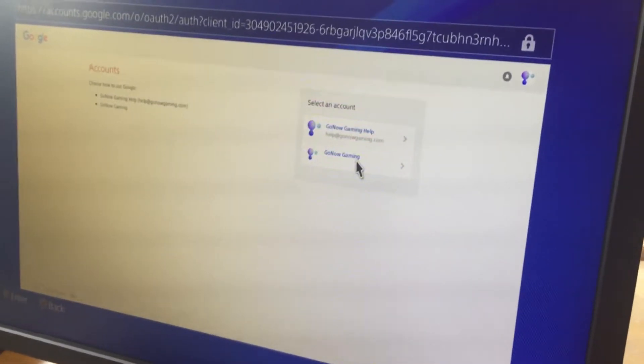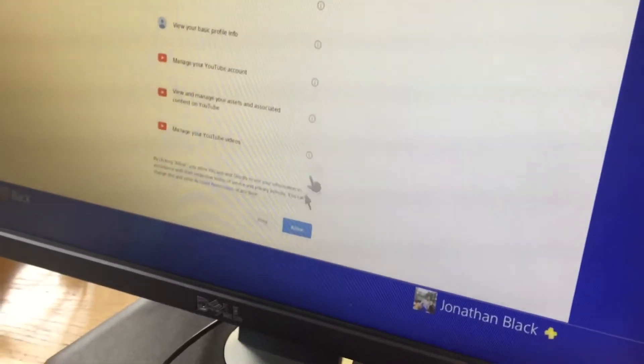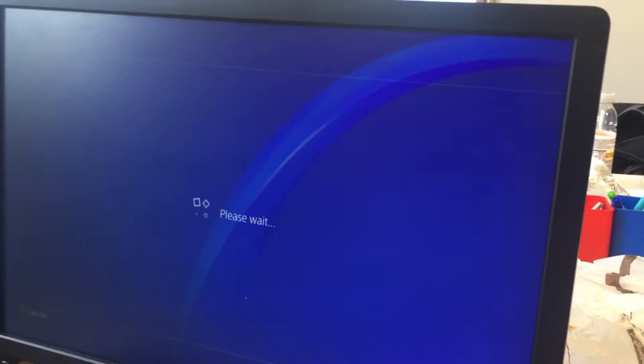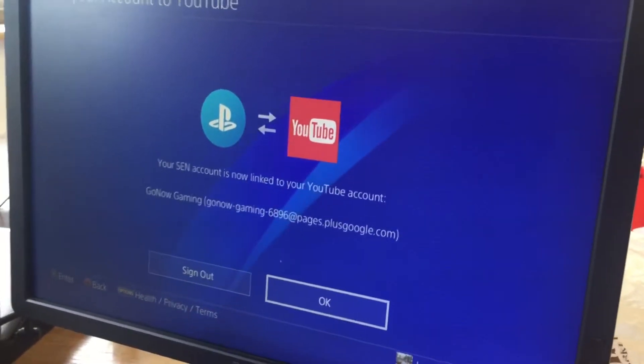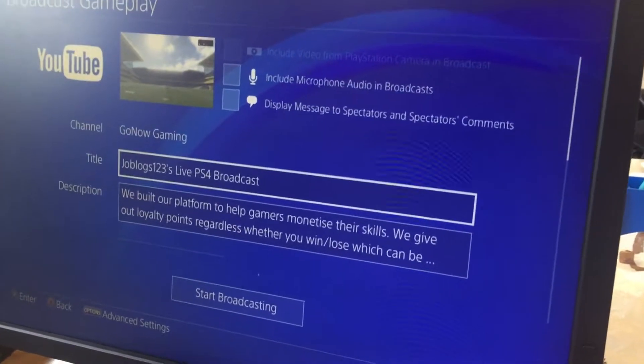Once you've logged in, select an account and then press Allow. The PSN account is now linked — you're good to go and ready to stream.